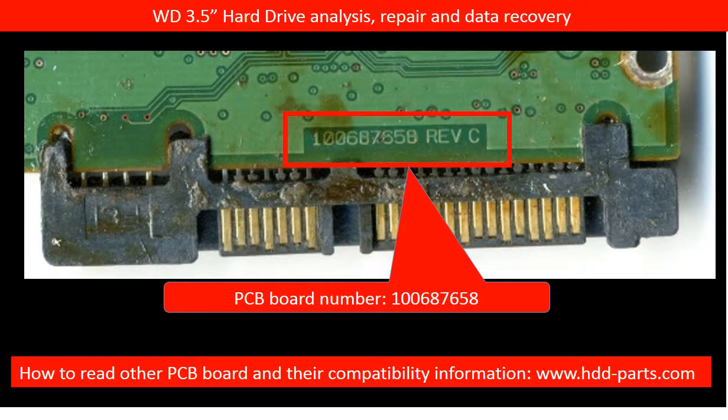If the board number is inside of the board, you have to take off the board — then you can see the board number and read it. Most of the PCB board numbers are very tiny, pretty hard to see and read.